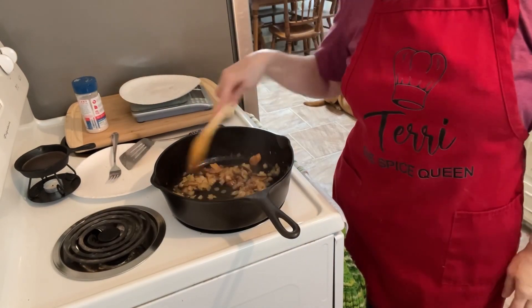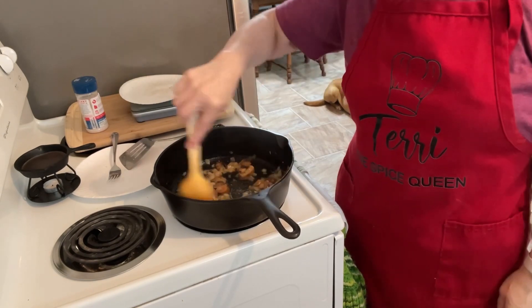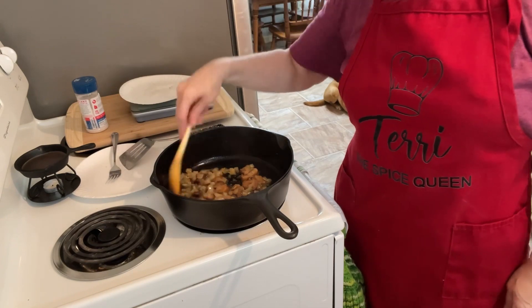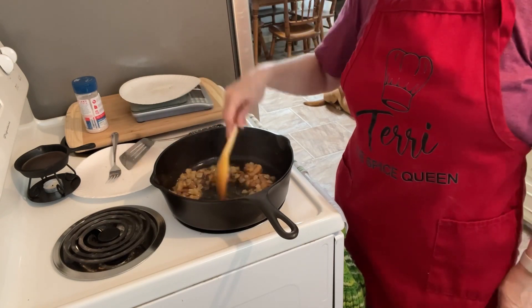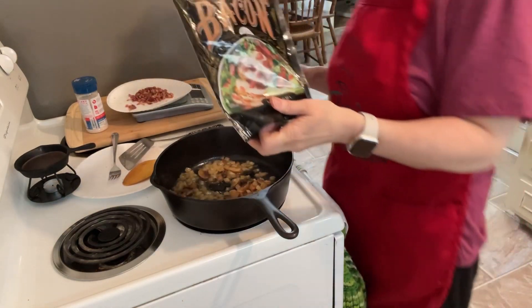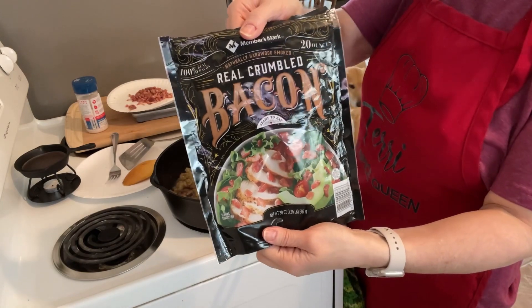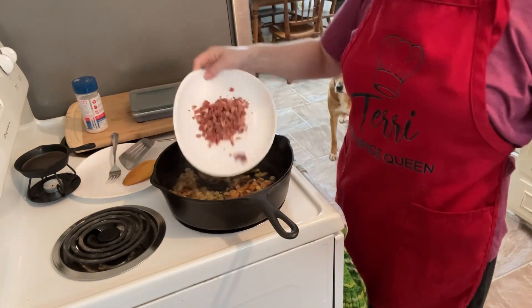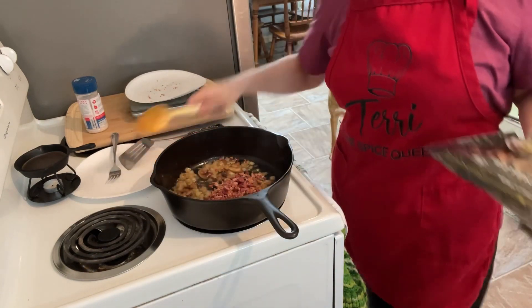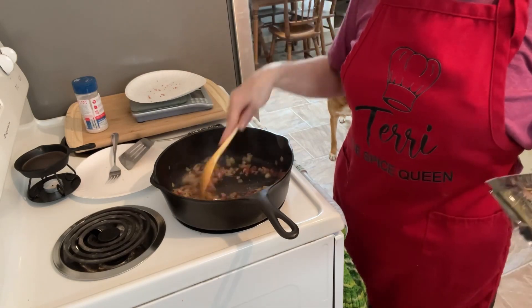There's still a little bit more water in the bottom that I want to get out to bring out the flavors a little better. Then we're going to add 43 grams of bacon crumbles — bacon makes everything taste better. We'll put that in there and let it go for a few more minutes.